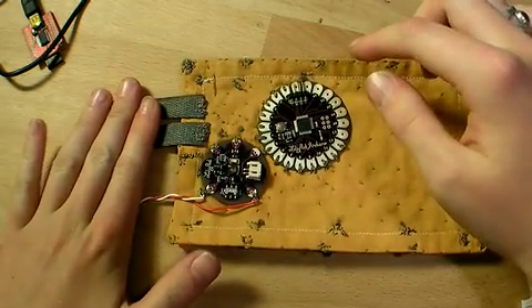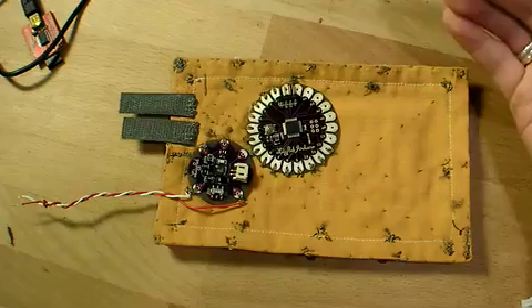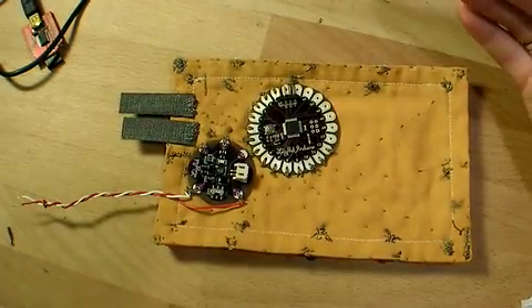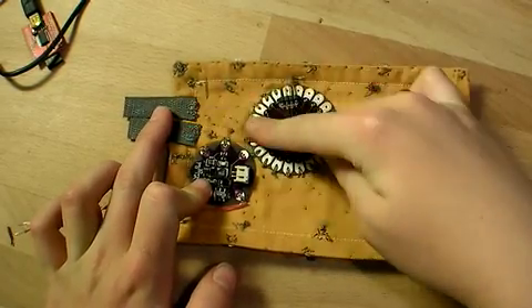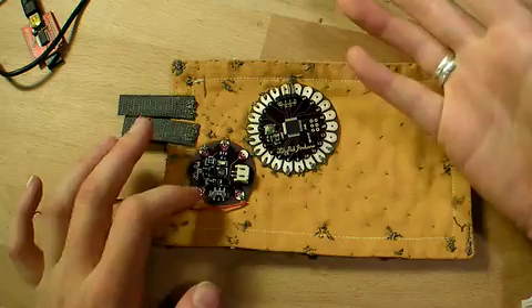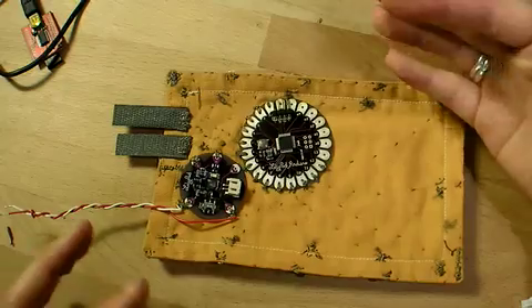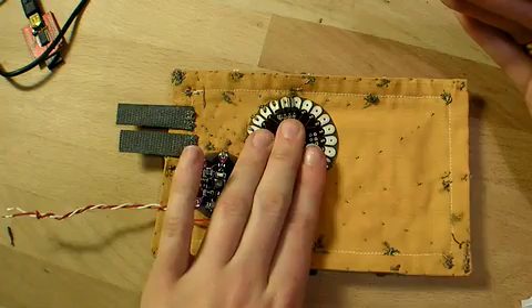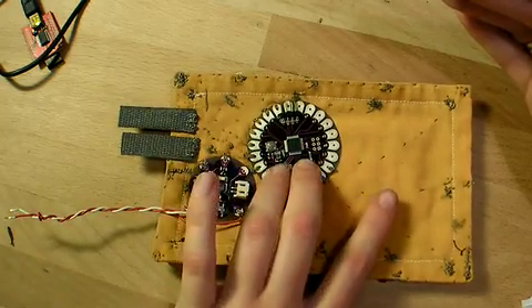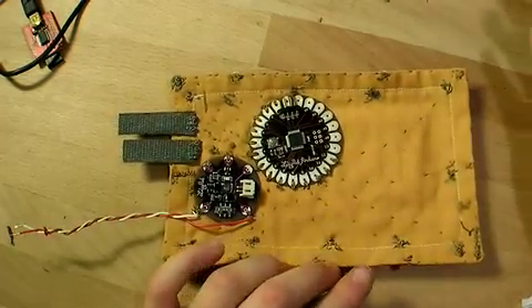Now, the conductive thread has some resistance, which means that the power has trouble passing along it. So I sewed several lines across to reduce that resistance and allow electricity to flow more easily, giving it enough power. This is particularly important for the actual power supply providing electricity to the main logic board, but not necessarily as important to the LEDs, which is why they can be farther away.